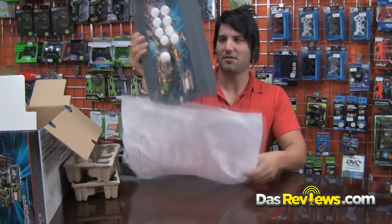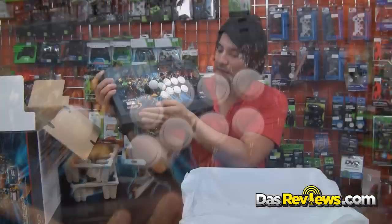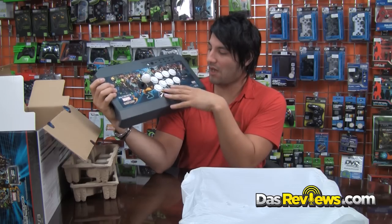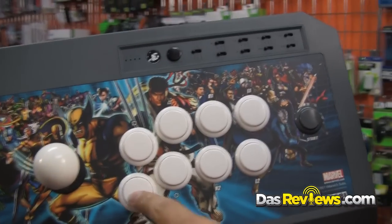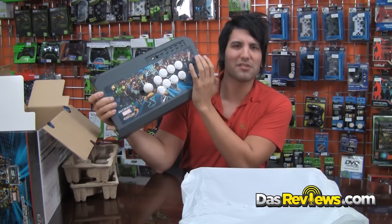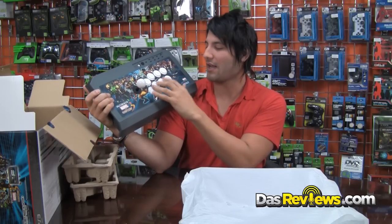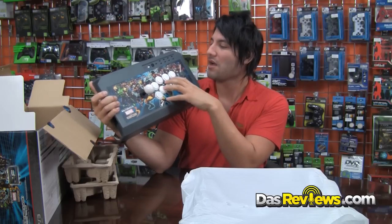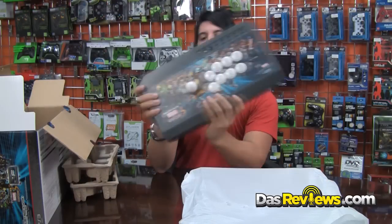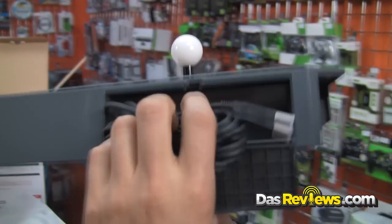Here it is — the HRAP V3 SA with the limited edition Ultimate Marvel vs. Capcom 3 design. It has the standard button layout: full 4-across, 4-across. A lot of people weren't really into the start button placement here, but I've gotten used to it. It also has a turbo button you can program for each button, a PlayStation home button, and a nice compartment where you can store your USB cable.